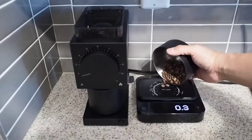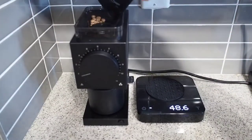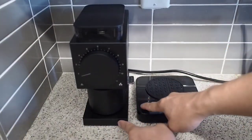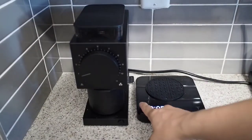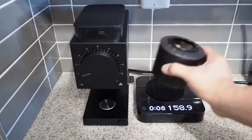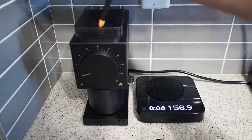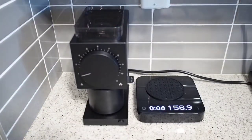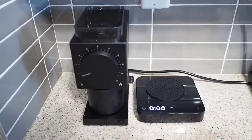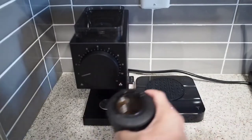Now that I have my grinder dialed in, I'm going to use some better coffee. This is lightly roasted coffee from Rogue Wave Coffee from Edmonton, Alberta — this is really good coffee, and I just want to make sure you know that's not the problem here. The problem is lightly roasted coffees. See how I got a lot more static — I actually lost 0.5 grams in the grinder, and I wasn't able to get any of that back. Maybe I got 0.1 grams out, so I still lost at least 0.4 grams of coffee.